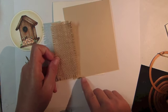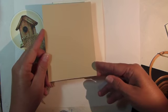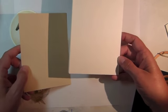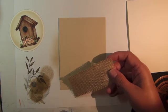For your final assembly, trim a piece of burlap to 2 by 4 inches, a piece of Sandy Beach cardstock to 4 by 5 and a quarter inches, and prepare a 4 and a quarter by 5 and a half inch ivory card base.